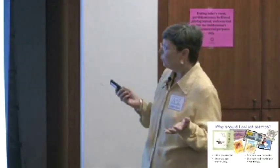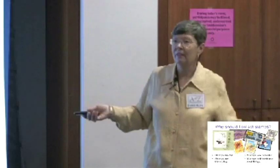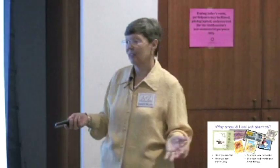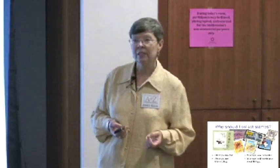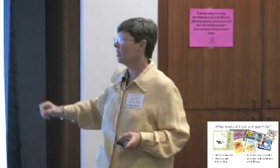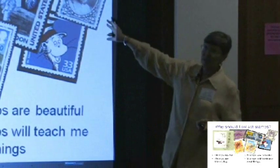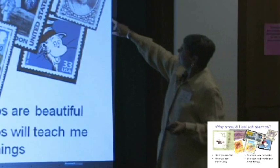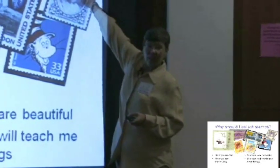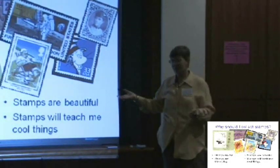So why should you collect stamps? Stamps are really fun — they're pretty, they're colorful, and everything you can think of has been put on a stamp. These are some of my favorite stamps. This one is from Hawaii. Hawaii was not always the 50th state; it used to be a kingdom, and this is a queen of Hawaii. This stamp was issued in the 1890s and it is the very first stamp ever issued that has a butterfly on it — she has a butterfly ornament in her hair. That's a cool thing you can learn from stamps.